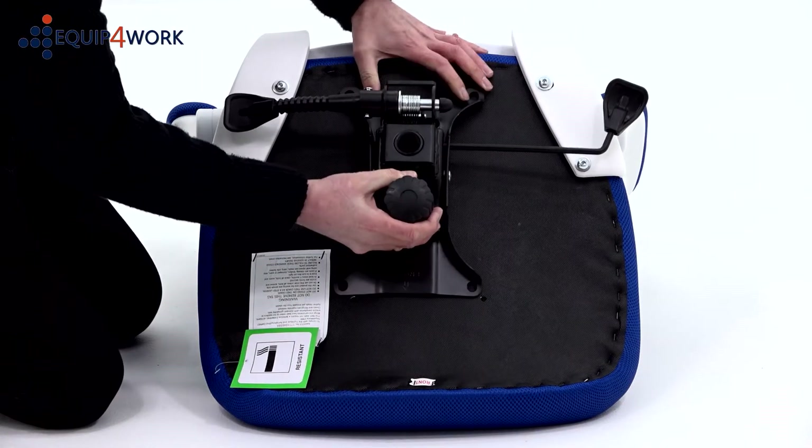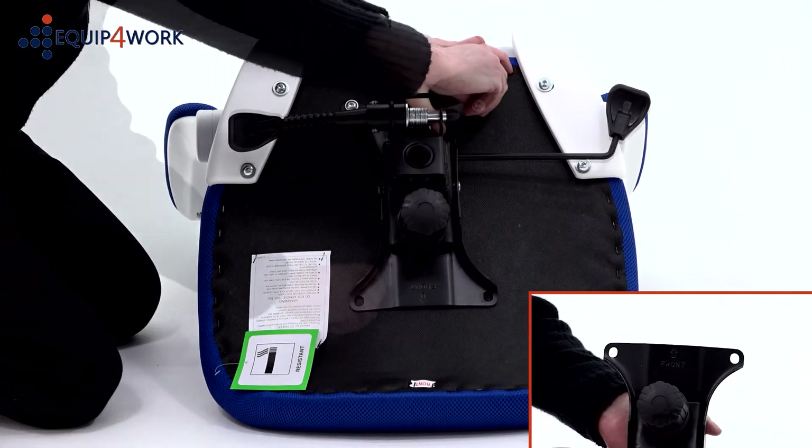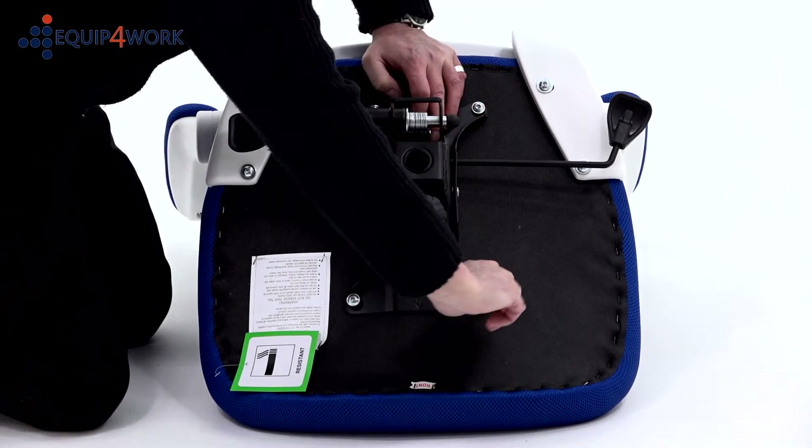Attach the mechanism to the seat pad using the four 20mm Part J bolts, making sure the arrow on the mechanism is pointing to the front of the seat. Again, do not fully tighten these bolts until they are all inserted.